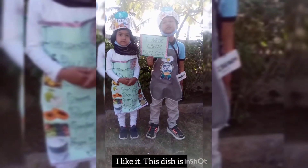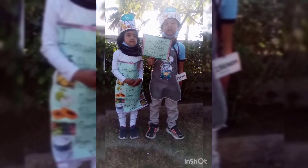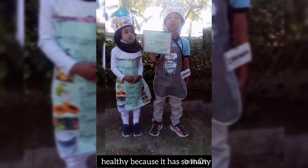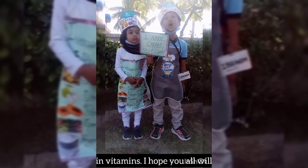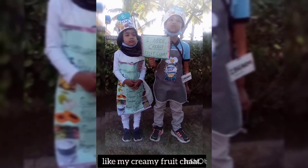I like it. This dish is healthy because it has so many fruits in it, and fruits are rich in vitamins. I hope you all will like my creamy fruit chaat.